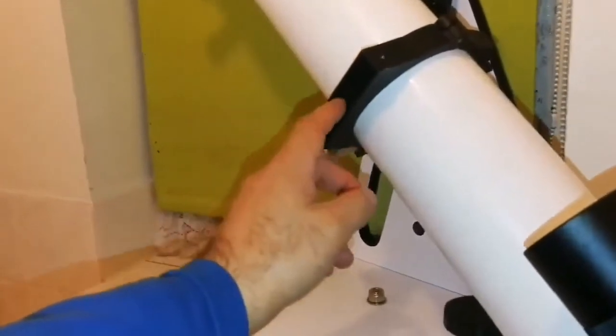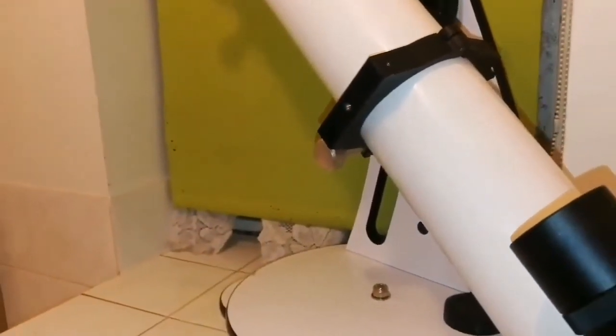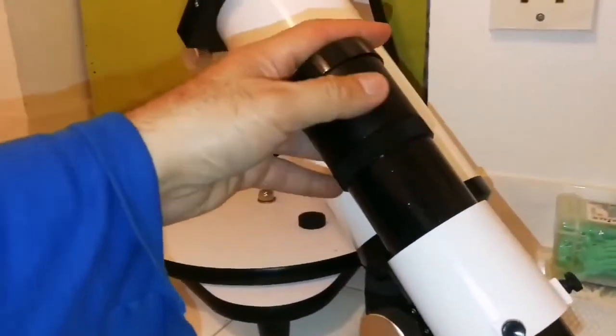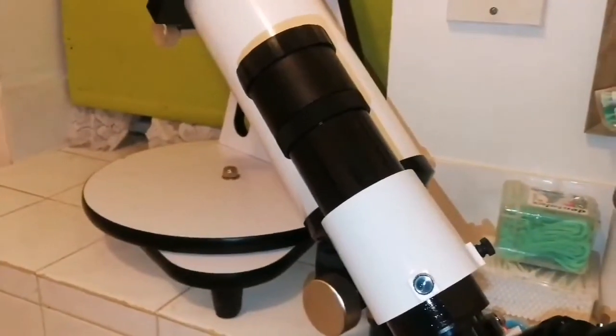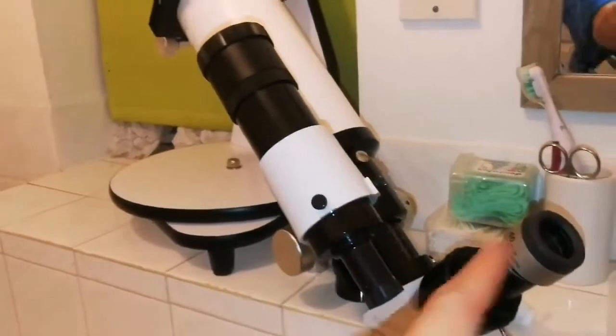Look at this CNC machined lovely tubing — 4 inch. And it's all here. This is a Skywatcher 6 by 30 finder scope. I've adjusted it for here.